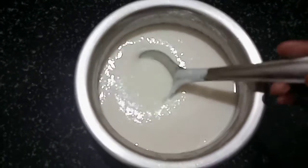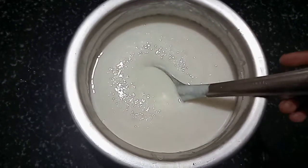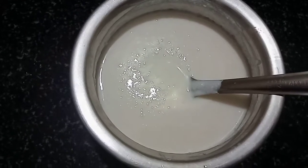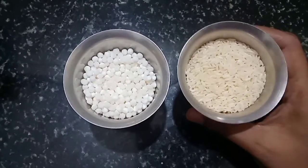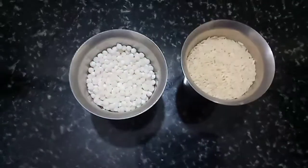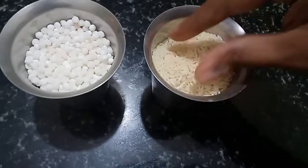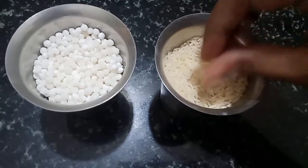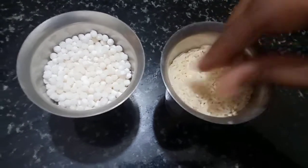I am going to make a dough. If I look at the dough, I better use the paste from the store. I will give the dough with rice.